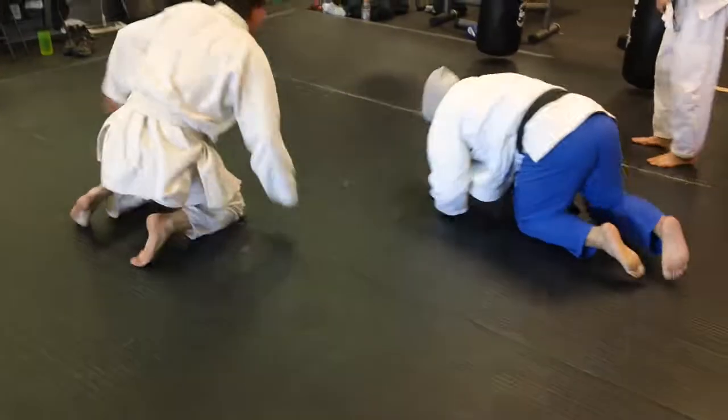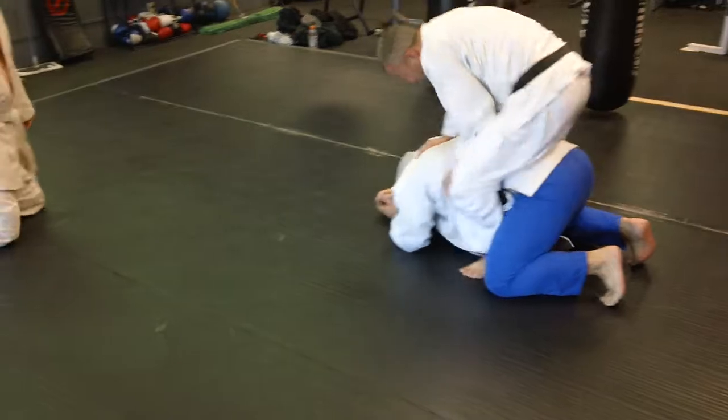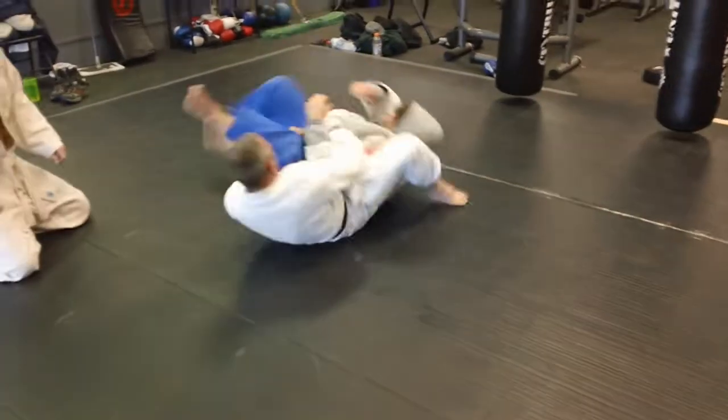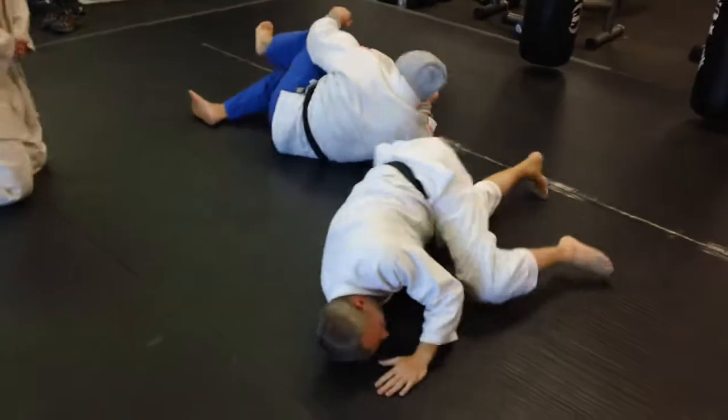I first saw this in sambo because we don't wear pants in sambo — we wear singlets or shorts. So there's no pant leg to grab like is often done in judo. It's a very good position. The top man, by doing this, prevents the bottom man from getting away because he's trapped both his arm and his leg.